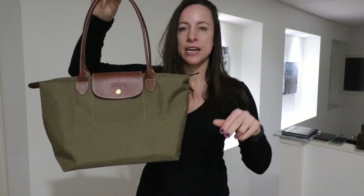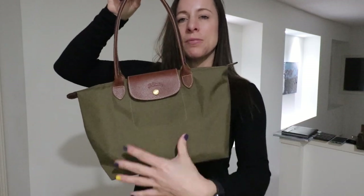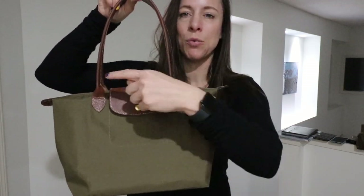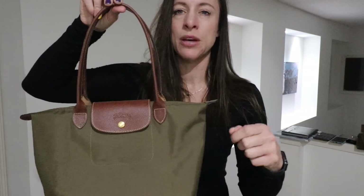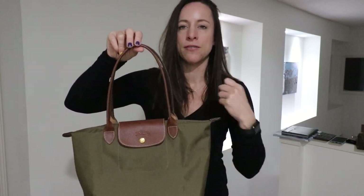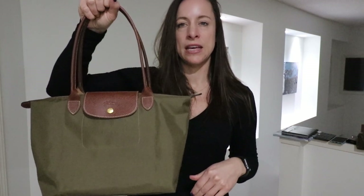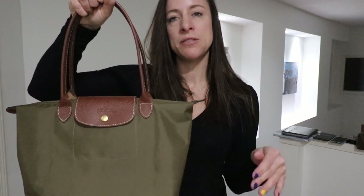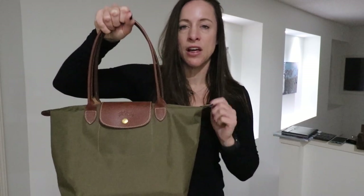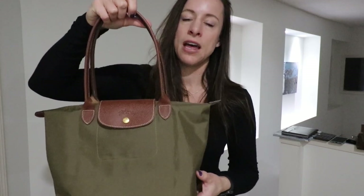There are two size smalls that Longchamp makes. The other size small is a little bit smaller with just a shorter top handle — it would just be for a hand carry or by crook of arm, whereas this one can actually fit right over your shoulder. So whenever you are purchasing the Longchamp Le Pliage, please be aware of that. One time I ordered thinking I was going to get the long-handled version and a short one came and I had to return it, so just something to be cognizant of.